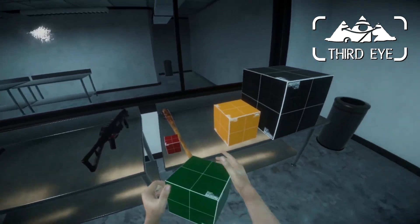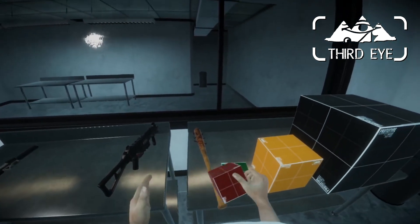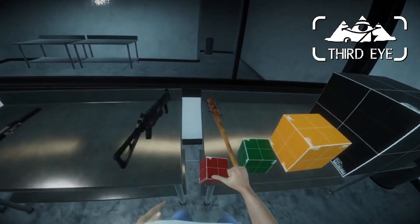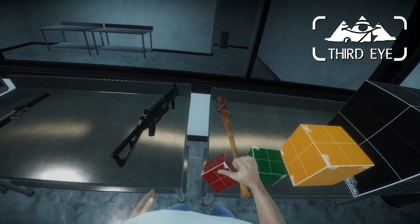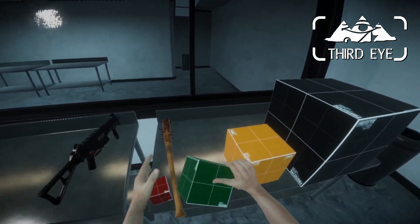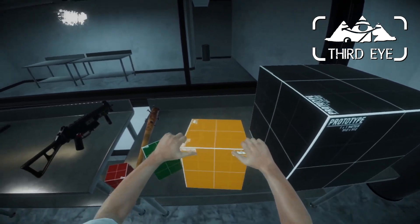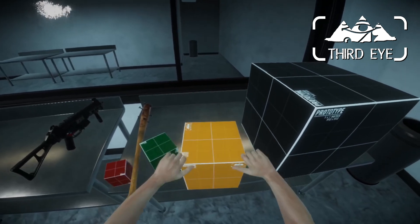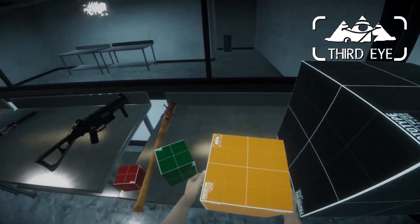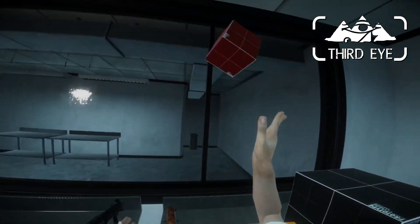There are still situations where the fingers penetrate the object, especially on small objects. If I have a random pose and throw this in the air and catch it, that hand pose doesn't really make sense. But if you just grab it normally, it kind of makes sense every time. When the object is a little bit larger it tends to make sense as well. This one here is one kilogram — really light.